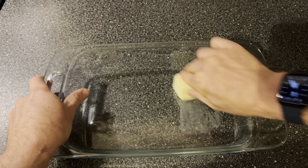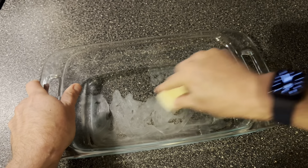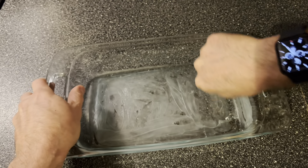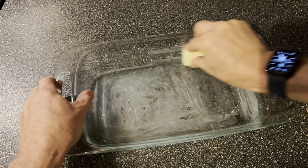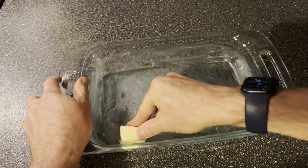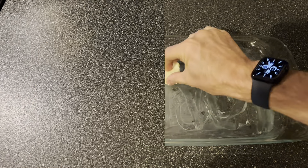Then we're going to take an 11 by 7 baking dish, grease it, and set it aside for now.